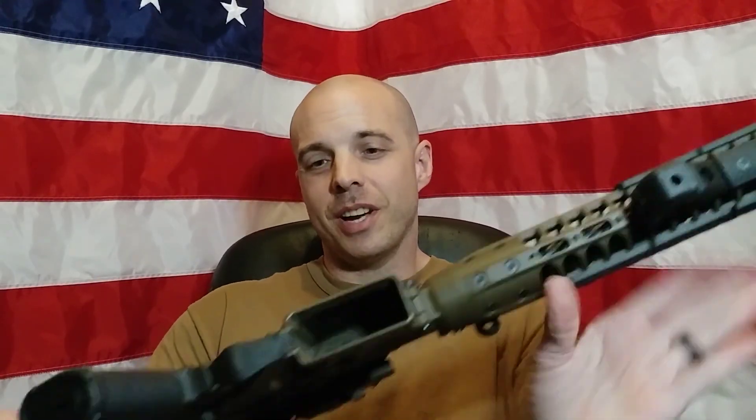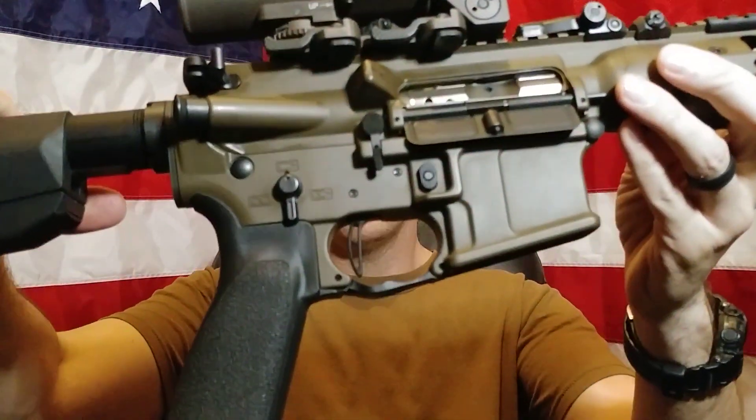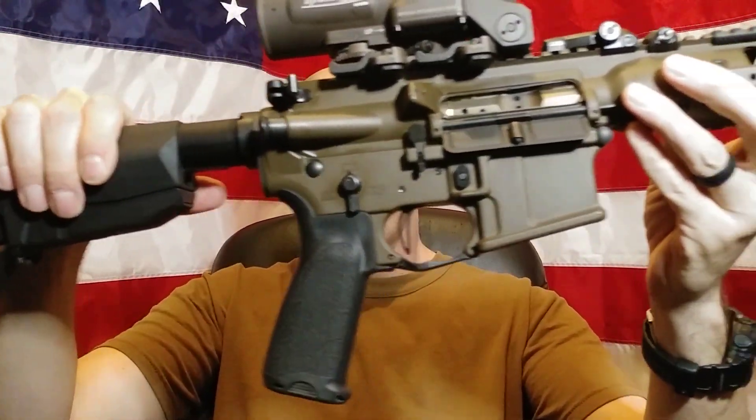Hey YouTube, what's up? You're watching Concealed Steel. Today we've got the LaRue MBT Straight Bow Trigger for review. Before we get started, please do me a favor: like, share, subscribe, comment, thumbs up, and click the little bell icon if you subscribe because it really helps the channel out. And without further ado, let's get started.